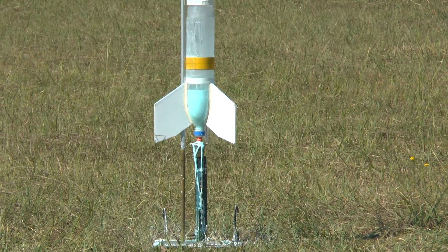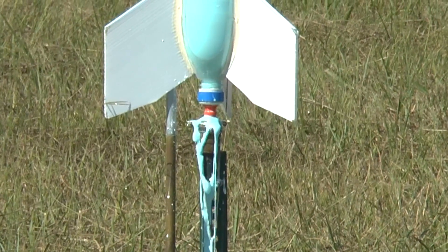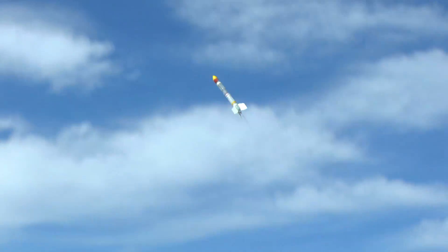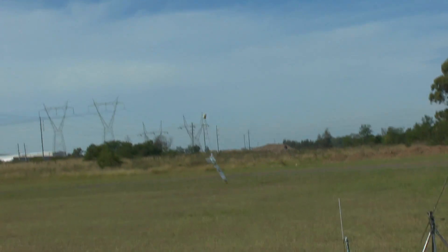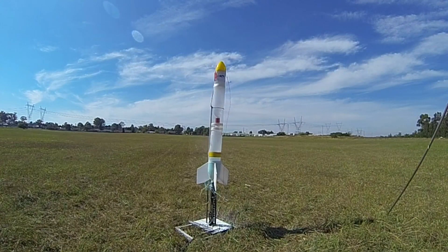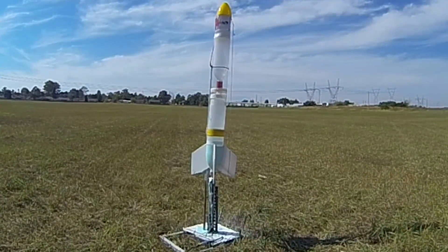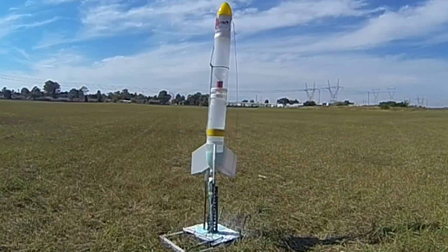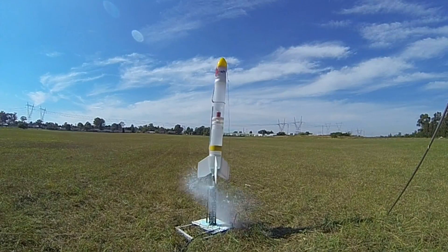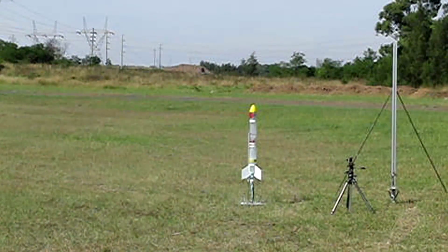The rocket just sat there and kind of sputtered, jumping up and down. We've considerably sped up the footage here. You can see it was pretty much an air-only launch — there was really no oobleck that came out during the thrust phase.